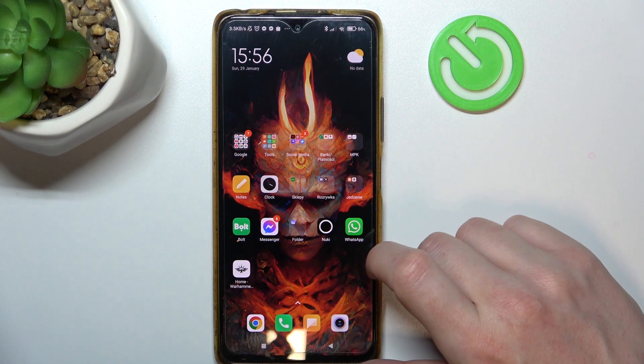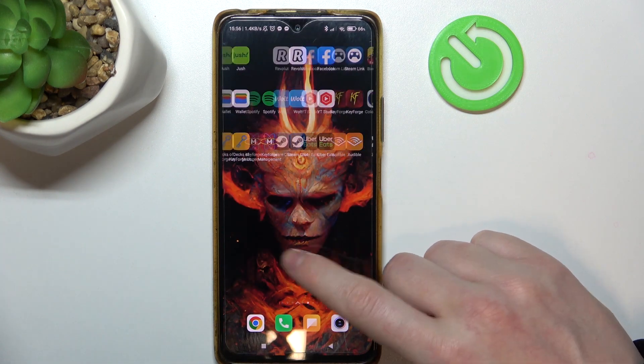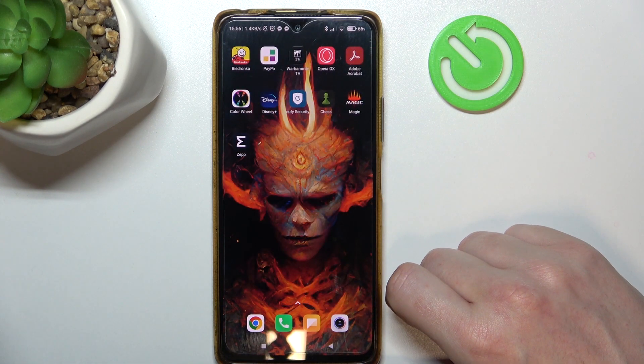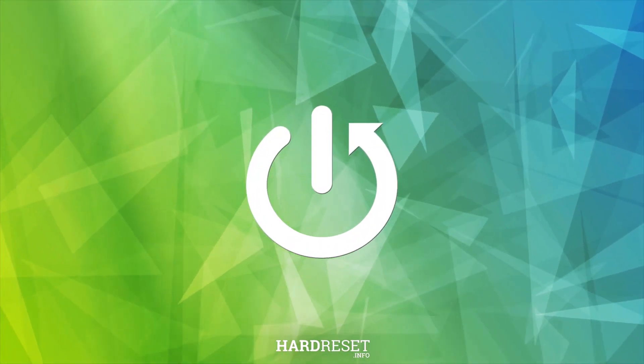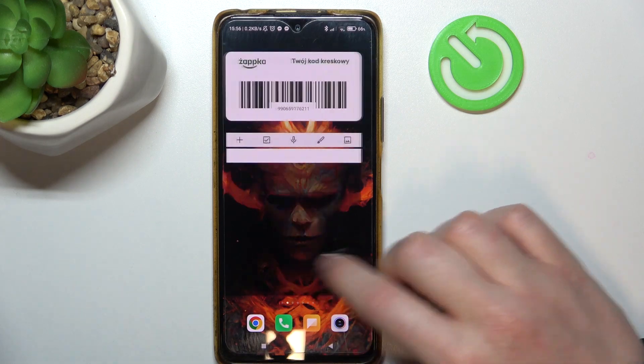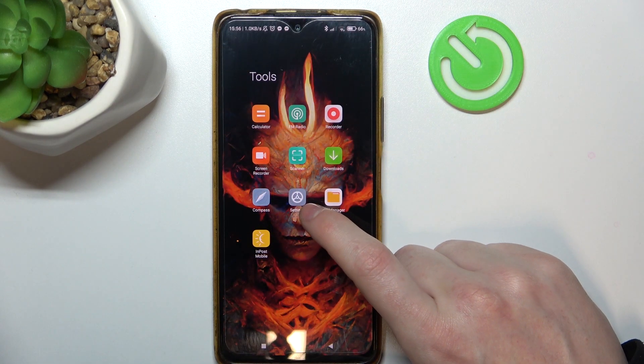Hello, in this video I want to show you how to fix the problem with the Amazfit smart scale if it won't connect to your ZEP app. This fix may or may not work for you, but on some scales it resolves the connection issues.